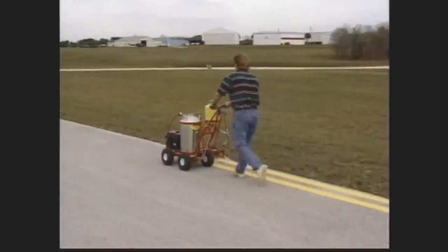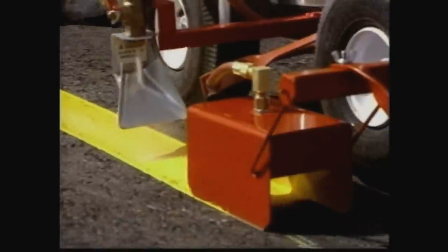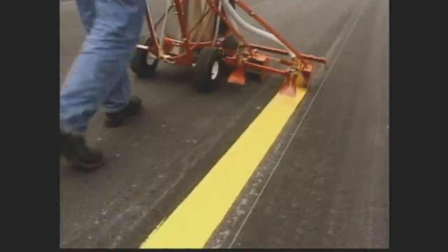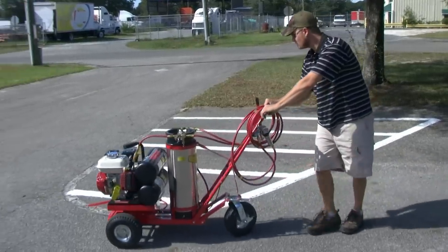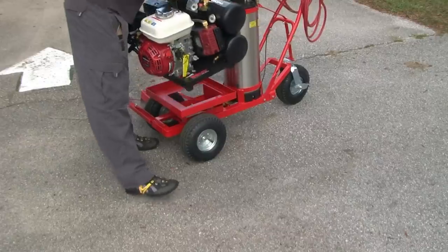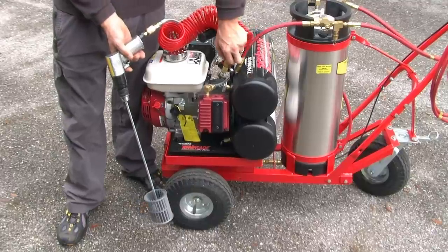It will handle any size job. The double line attachment kit and glass bead dispenser are essential for streets and highway striping. The T2000 comes available with either four stationary wheels, ideal for long straight lines, or with a swivel wheel for easier maneuvering around curves and radiuses. The portable air compressor can be easily removed for other pneumatic applications and tools.